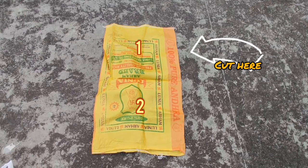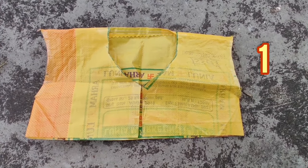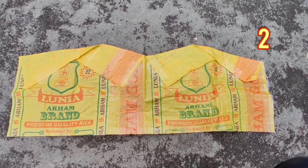For our upper part, I took a rice bag which was smaller than the ones I used for the skirt and cut it into two pieces. I cut one in the shape of a vest with an opening from the front, and the other piece I cut from one side to make it like a wrap top. I folded it from the top and taped it to give it a cuter look.